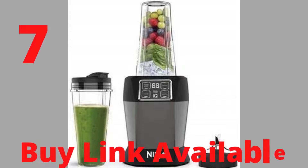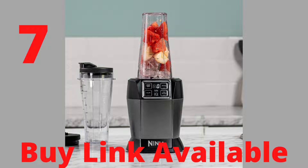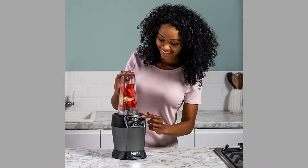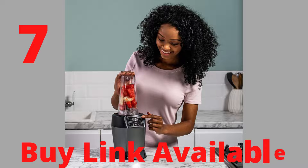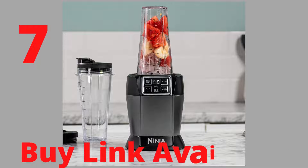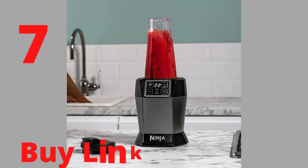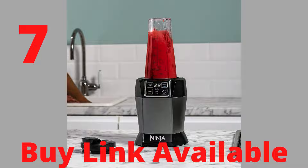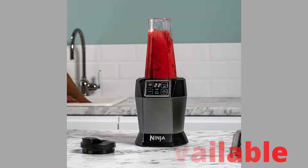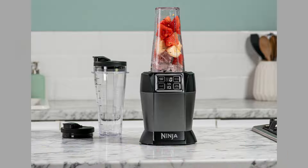Product number 7, over 1,300 reviews. Brand: Ninja. Blend in the cup — easily create delicious smoothies and drinks to enjoy on the go. Auto IQ technology: one-touch blending programs do all the hard work for you. Durable and powerful 1000W motor drives stainless steel pro extractor blades for super smooth results. Ninja's precision-engineered blades are built to last, made from high-quality stainless steel and tested with 1,000 ice-crushing cycles.